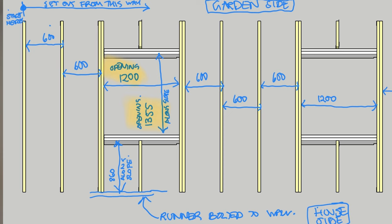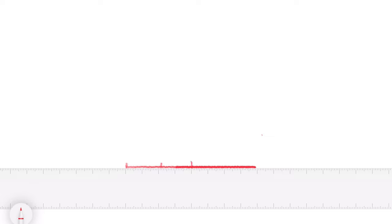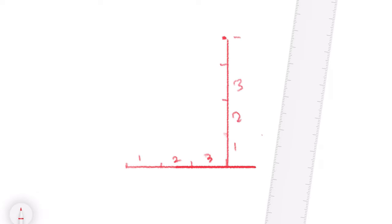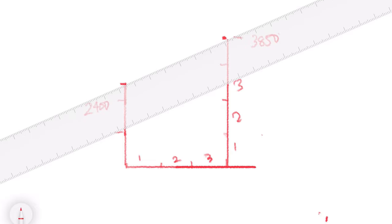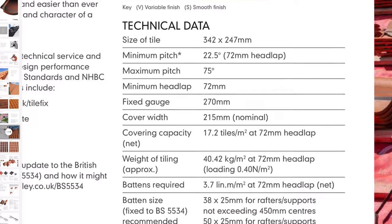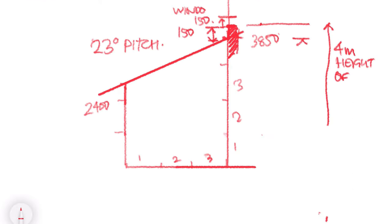Now that I've chosen my tiles and manufacturer, the first thing I'll do is work out my area of roof in square meters. I'll get the length from the plan and the height from the section. In this case I am constrained by the first floor windows. I'll work out the pitch using trigonometry, or by drawing it out using CAD or a protractor, and I'll double-check that the pitch is within acceptable limits for the particular tile I'm going to be using.